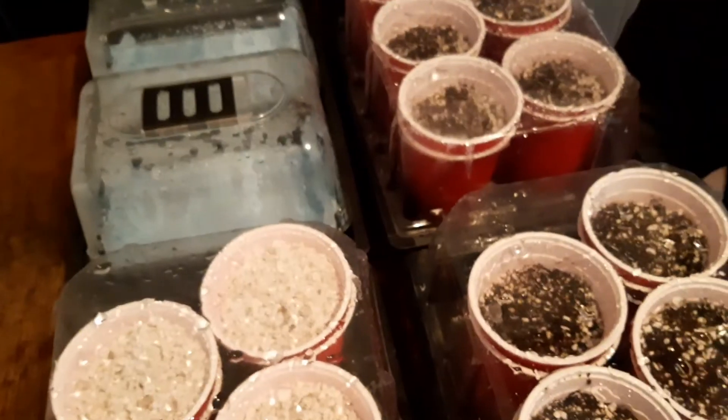There we go and let's hope for a wonderful harvest. Thank you for watching!